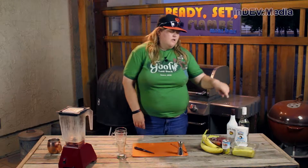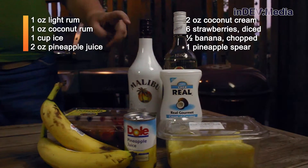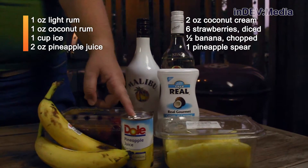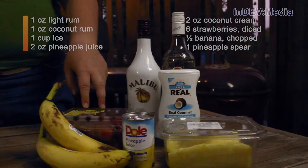It's October 1st and I'm already looking forward to spring break, but it's like six or seven months away. So we're going to rewind to summer and make a lava flow. For that, we're going to need light rum, coconut rum, coconut cream, pineapple, pineapple juice, strawberries, and bananas.